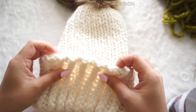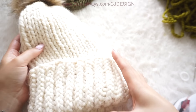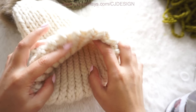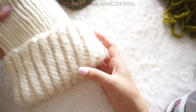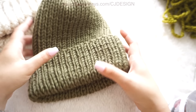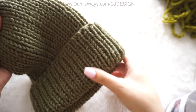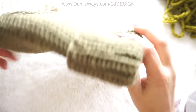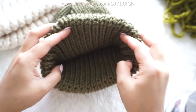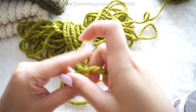Today I'm going to show you how to make this super bulky version of this hat, which uses a category 6 yarn — so this is a super warm and chunky hat. But I'm also going to leave the written pattern on my website for the bulky version, which uses a category 5 yarn. So you're going to have both patterns on my website; the link is always in the description box below and also in the first comment of this video.